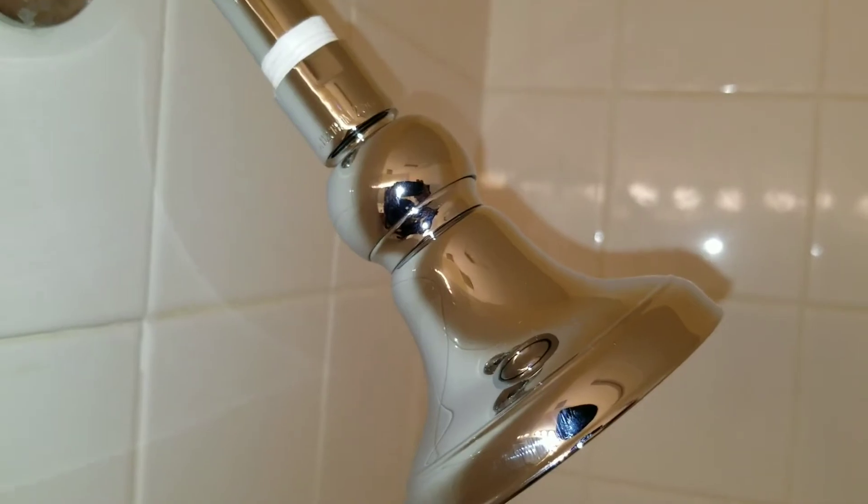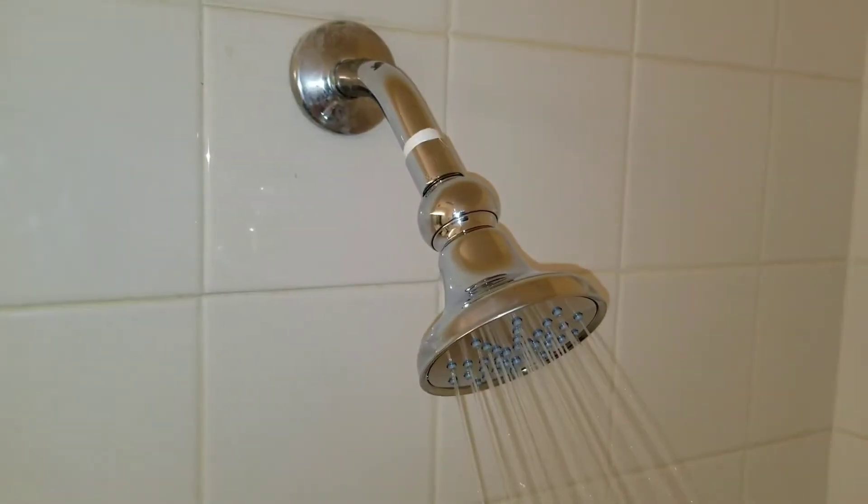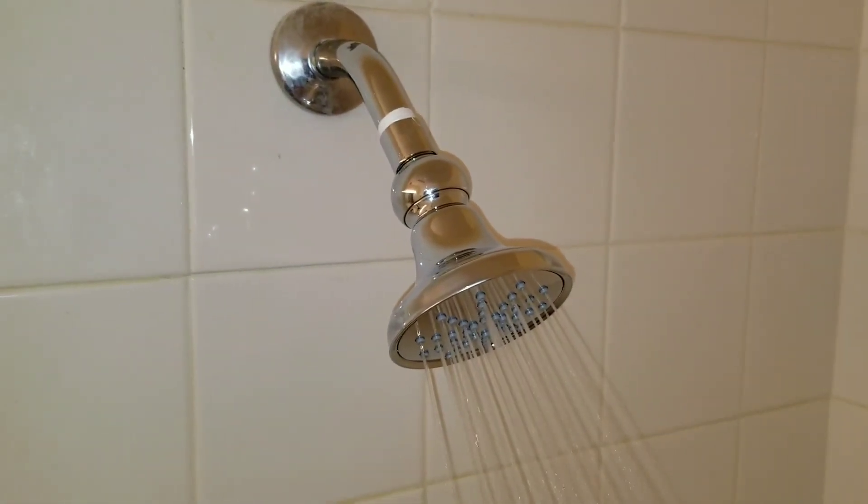Turn the water on and check for leaks. If this video was a help and informational, please subscribe.